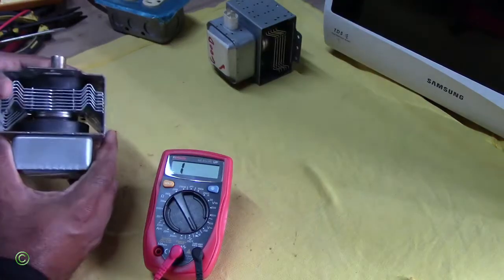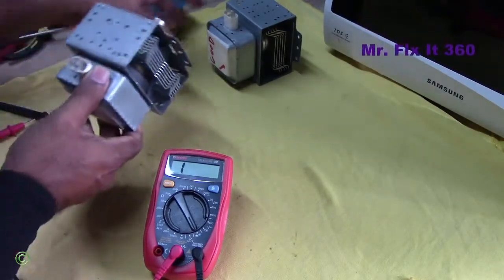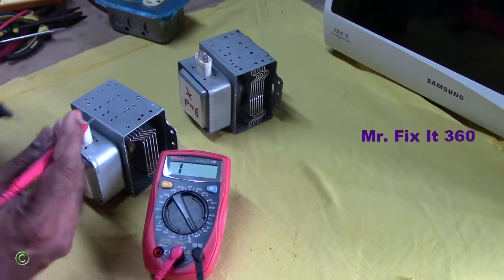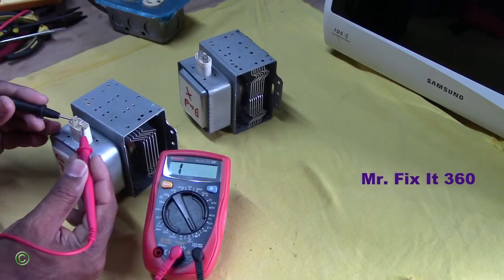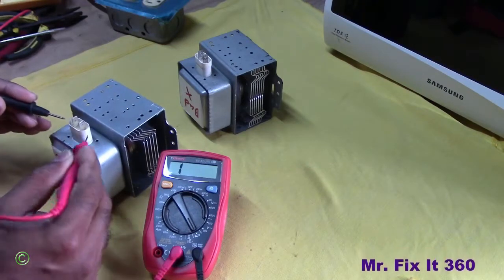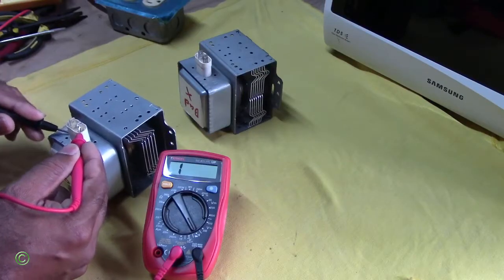Now you know how to test for continuity on a microwave magnetron. Let me test the good one again to make sure — continuity on both terminals, none on the body. None on the body, so this one is good.